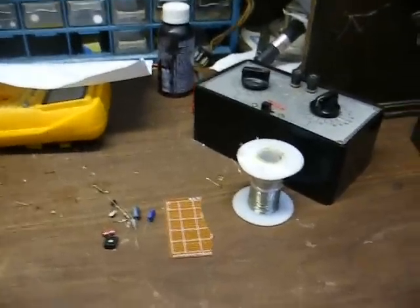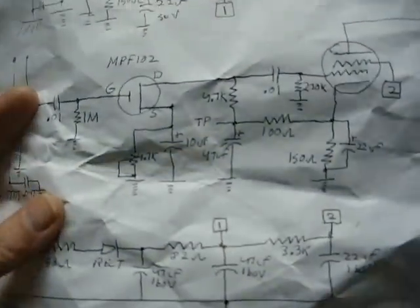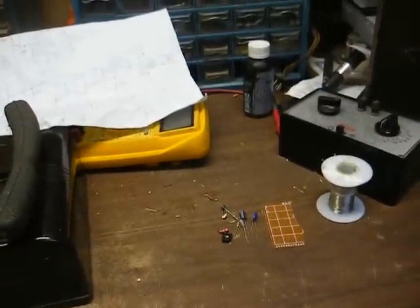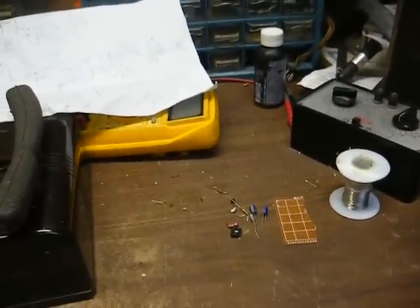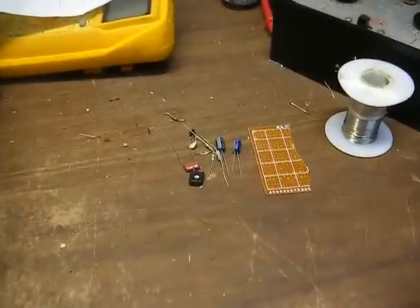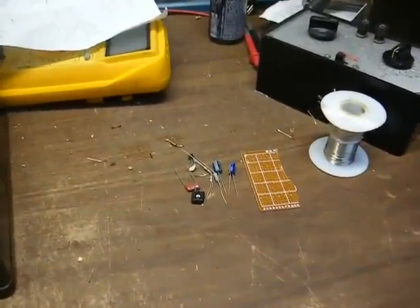I've got all my parts together that I need to build the circuit, and here's the diagram for more information on how to build this circuit. Look back on my past two or three videos — there's a video where I built one of these little circuits for a single-tube kiddie record player.